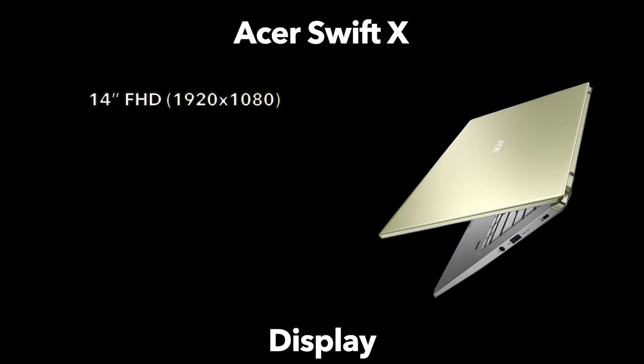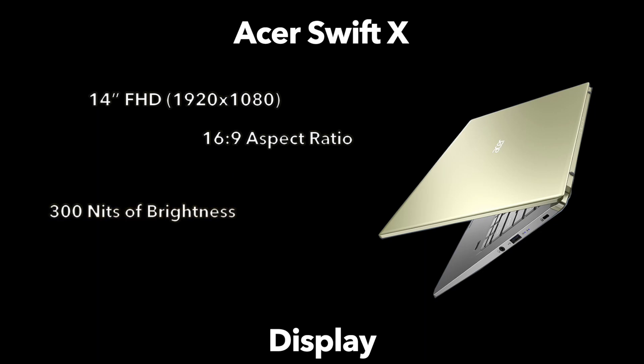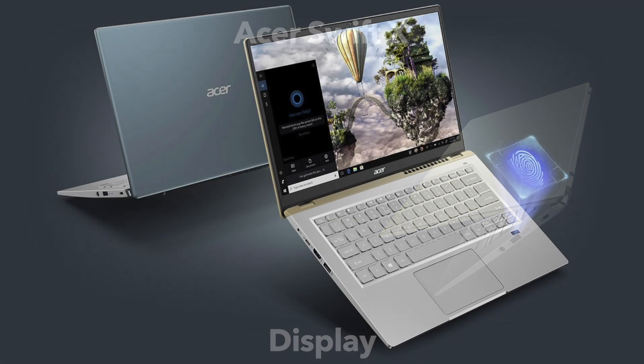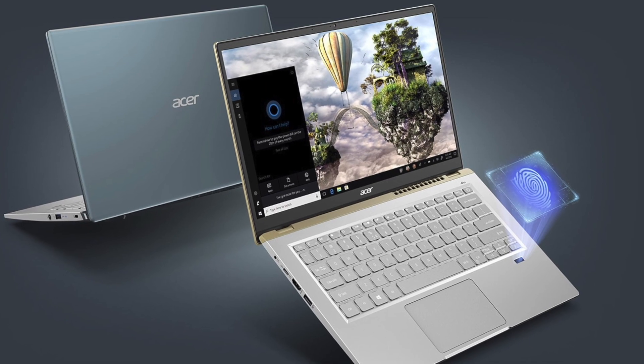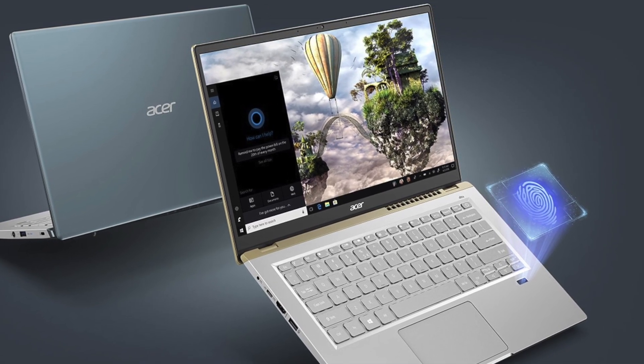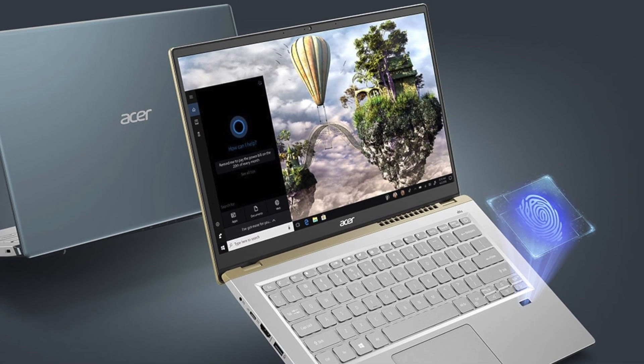The Swift X has a 14-inch full HD display with a resolution of 1920 by 1080 and a standard 16:9 aspect ratio. The screen offers 300 nits of brightness and 100% sRGB color gamut. While 300 nits is not the brightest — Apple's laptops offer 500 nits — it's more than enough for indoor use. Acer has also minimized the bezel, achieving an 85.7% screen-to-body ratio.